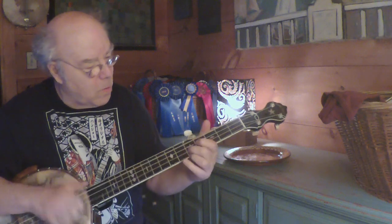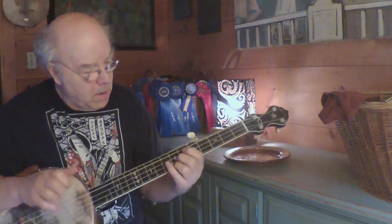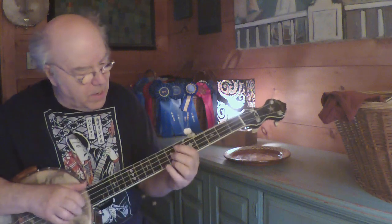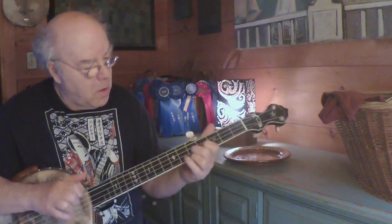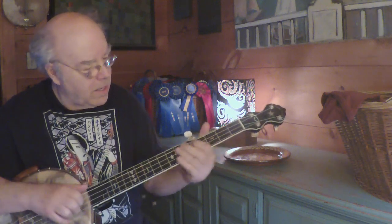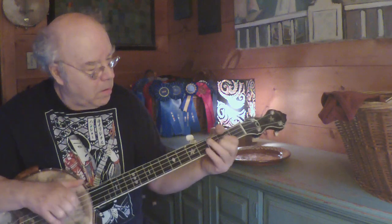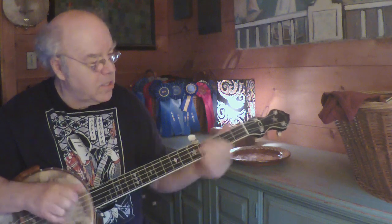I'll do that again. Dominant, to the 3rd. On that, again, dominant note at the 7th. And then the bridge is — let's see. Again, to this dominant.